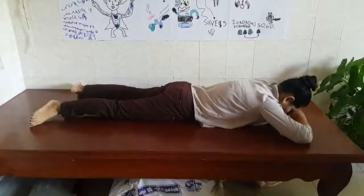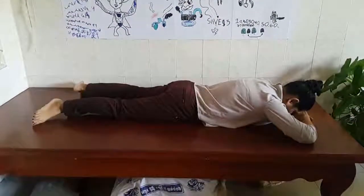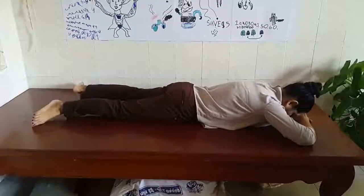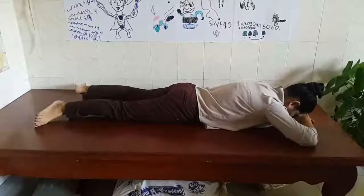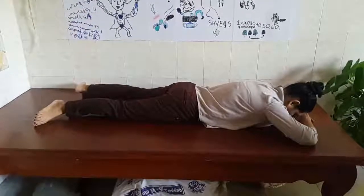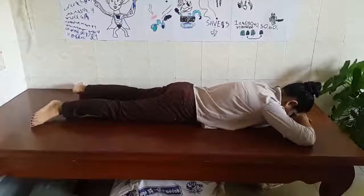First, you have to stay at the rest position. Rest position is putting your head over your palms and your both toes face out. And now start to move your hands.